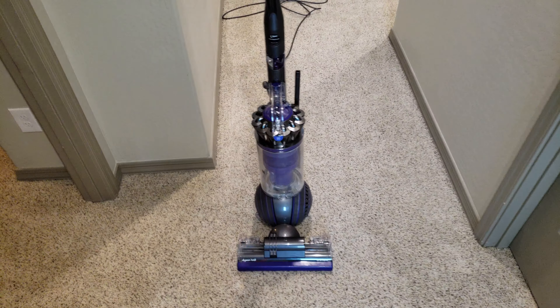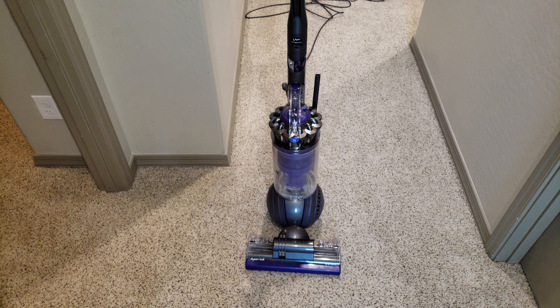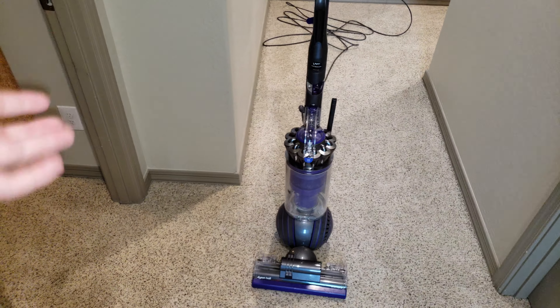This is a how-to video on the Dyson Ball Animal 2. It also covers the DC-65, the DC-41, the original Ball series, and both Ball 2 series vacuums.